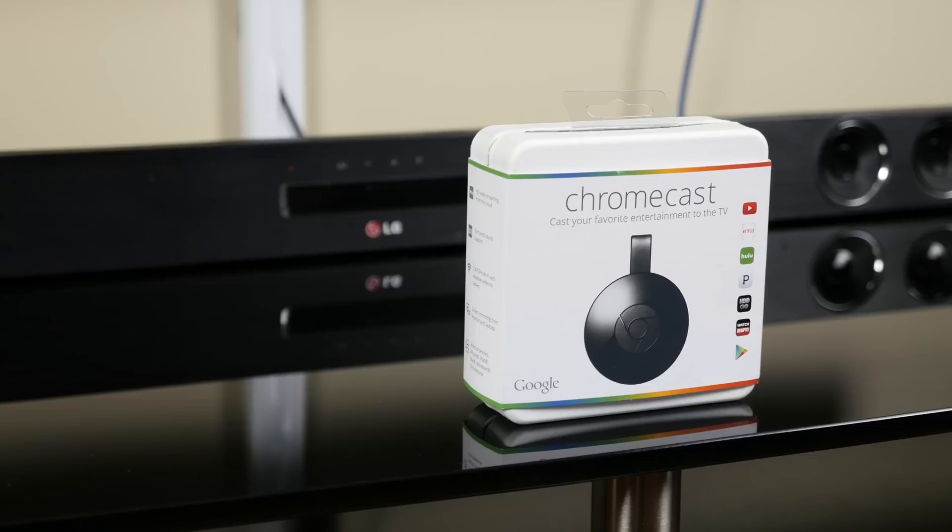What's going on guys, JQ with TechCreation. Google just released the Chromecast 2.0, and if you don't know what a Chromecast is, you're gonna learn today. Here's everything you need to know about the Chromecast 2.0.